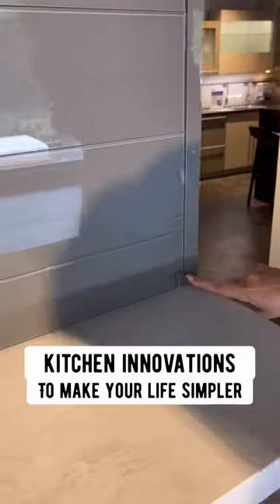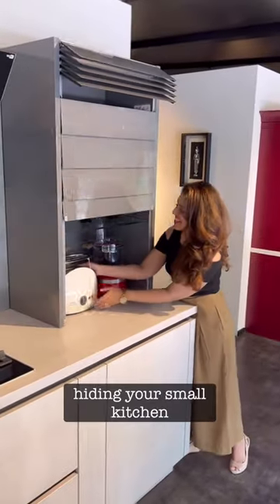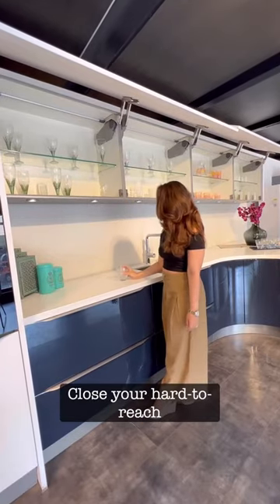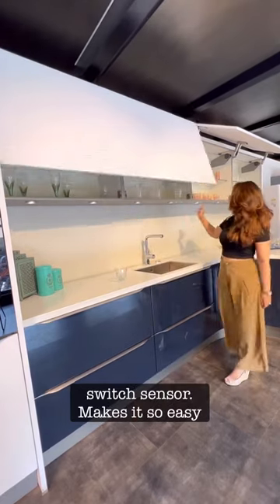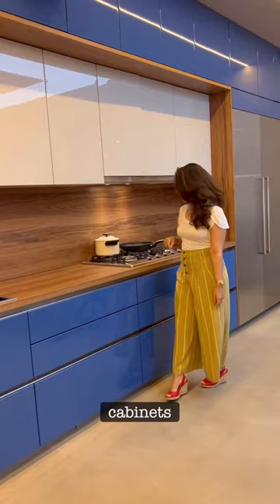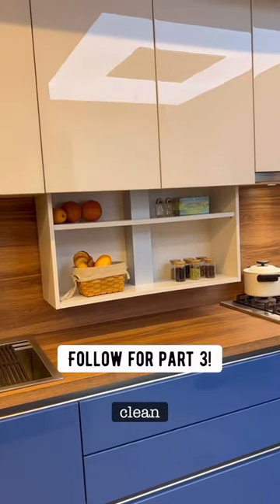Kitchen innovations to make your life simpler. These smart electric roller shutters are so perfect for hiding your small kitchen appliances with the touch of a button. Close your hard-to-reach cabinets with a single touch — the switch sensor makes it so easy to open and close. Lower your cabinet with the remote control for quick access, and hide it away when you want to clean the countertop.